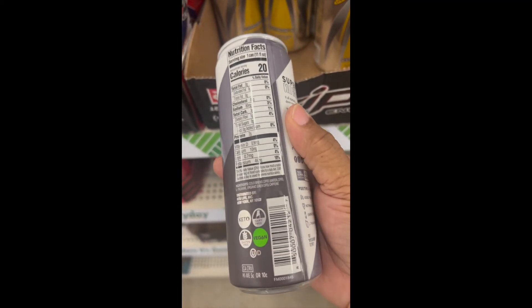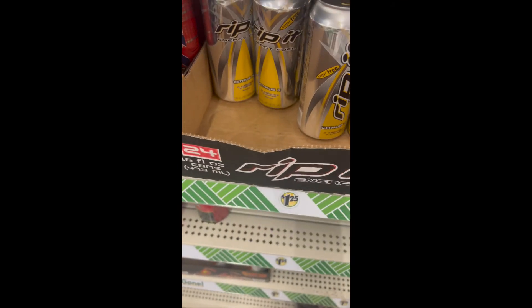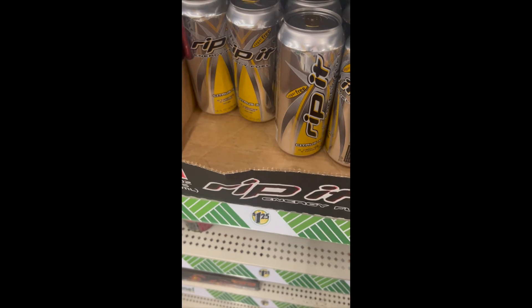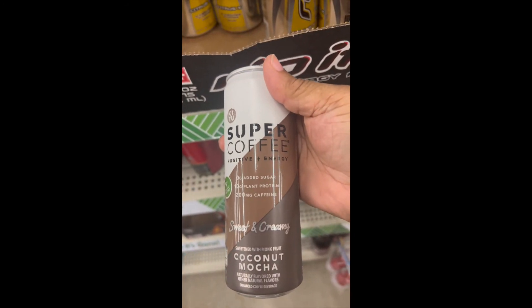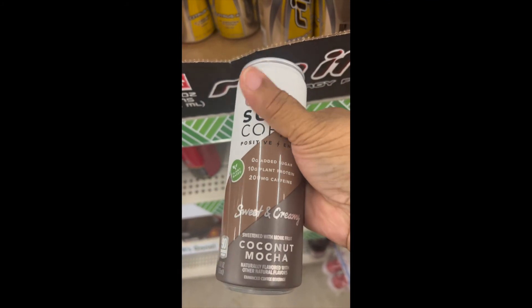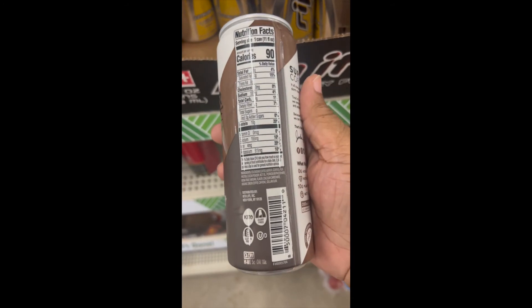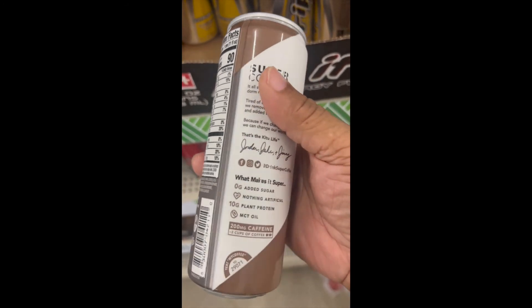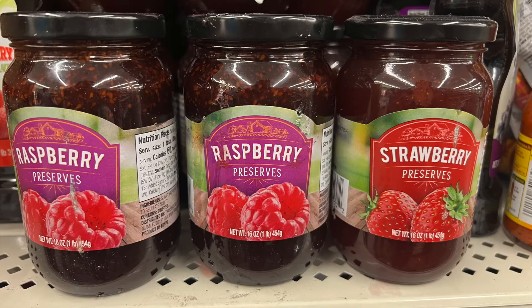The fourth Super Coffee is coconut mocha — sweet and creamy with plant protein. If you try any of these coffees, let me know. I plan to try a couple of them and I may or may not report back to you.